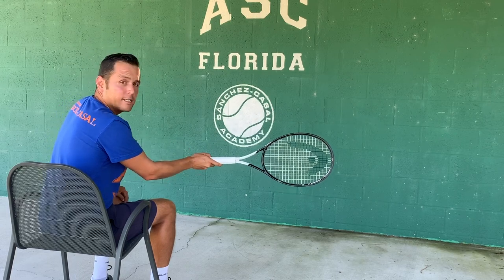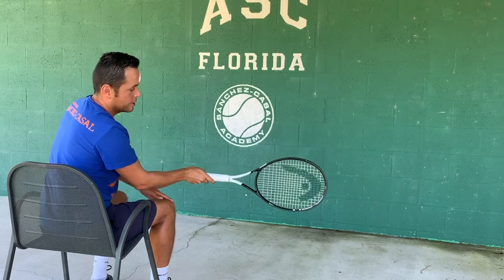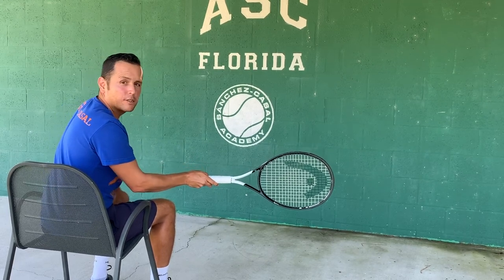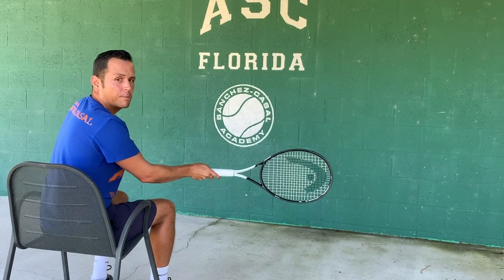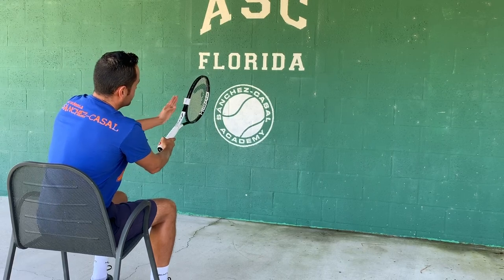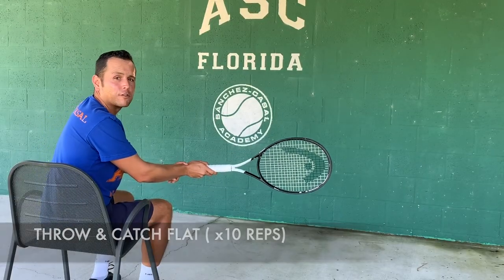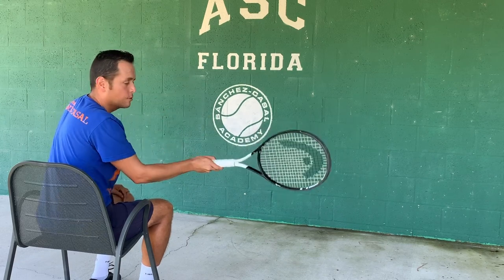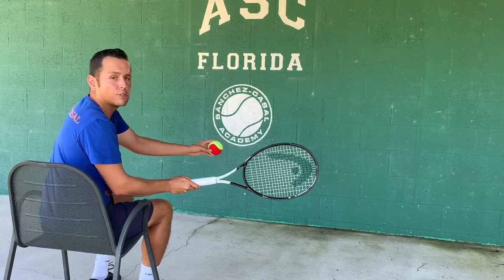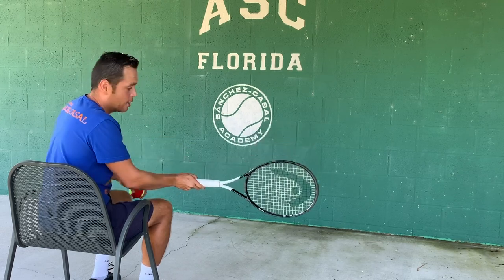We hold the racket with the eastern grip. Some of us already have the semi-western grip, but in order to understand and manipulate the effects better, right now it's a good moment to go to the eastern grip. For the flat shot — the most common shot, the shot we learned when practicing tennis — the letter F has to be in front of our eyes at the end of the shot. We practice with a regular ball, or a softer ball so we can actually catch it after the bounce. Catch and throw, catch and hit.